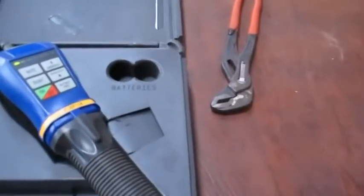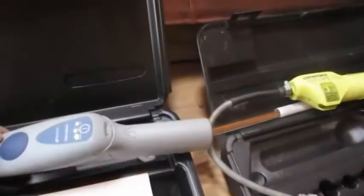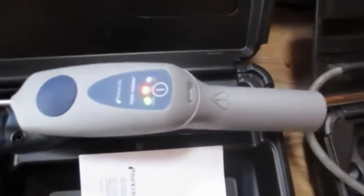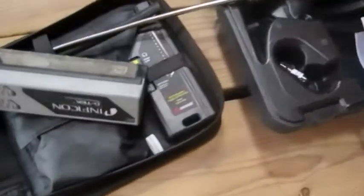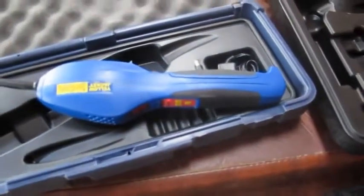I've got a Bacharach Informant 2 — it's an older one but it's still decent. I've got a TIFF XP 1A, a Detect Select, the TechMate, the old Amphicon Detect, an Ultrasonic, and the Yellow Jacket. Let's put these things to the test and see which one fares the best.